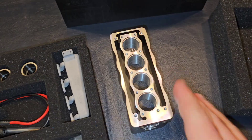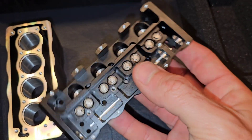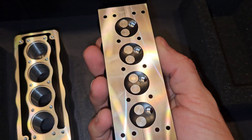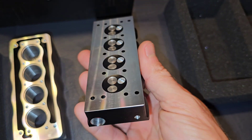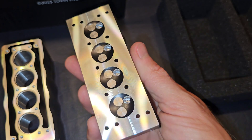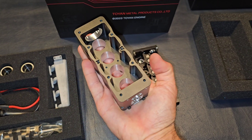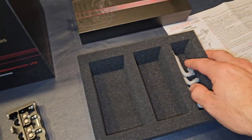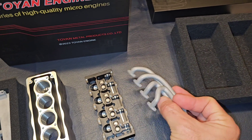Let's go ahead and set the block down. We have our aluminum cylinder head — this is sick. Look at that, little valves. The machine work on this is impeccable to be such a small engine. I mean, it's literally the size of my hand. This is going to be fun. There's our little exhaust, that is so neat.